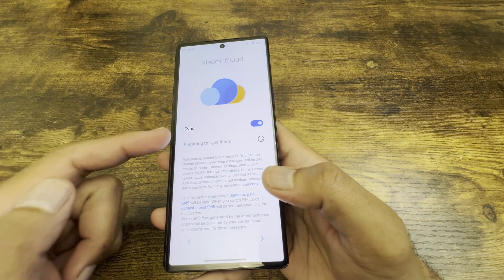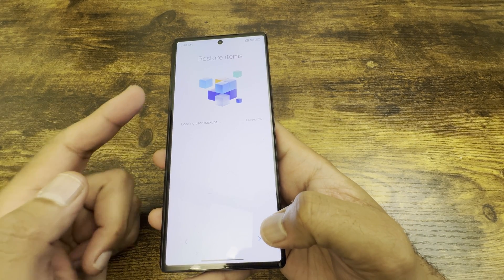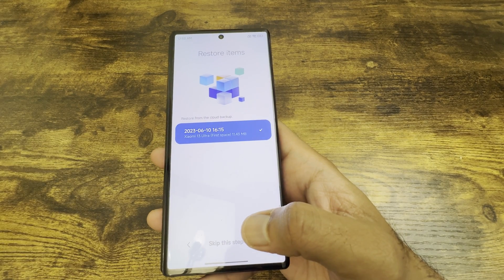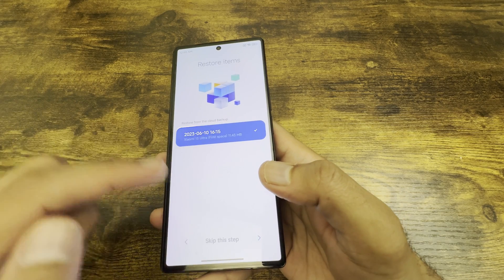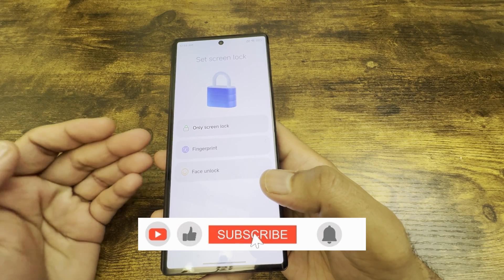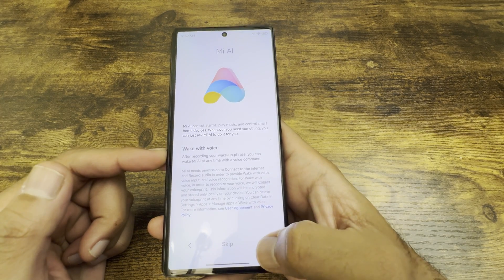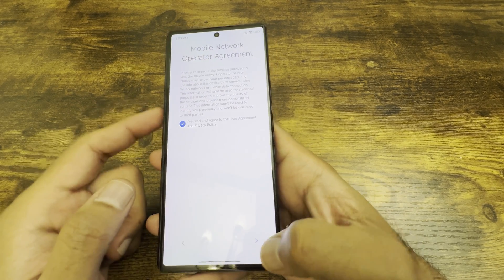It'll say syncing and preparing. Click next through those screens. If it prompts about restoring backup items and you want a fresh setup, just skip that step. It will then ask you to set up a screen lock — whether you want a fingerprint or face unlock — but for demo purposes I'll just skip that as well.